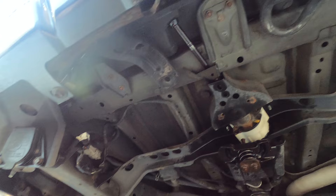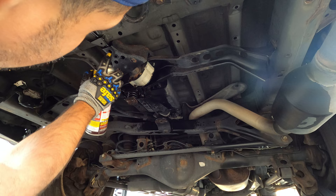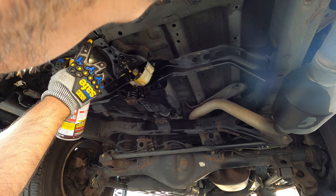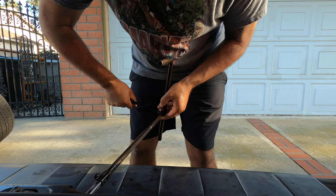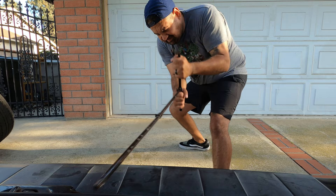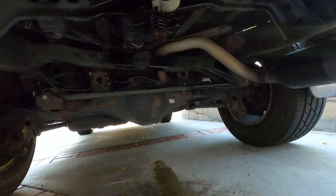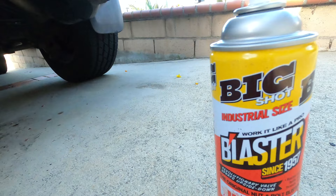Now I need to take this bracket out — it's stuck. So I've got to figure that out; probably spray some PB Blaster on that. I don't know how it looks in there, but it's tight. There you go, got that out. Probably not everyone's 4Runner is going to be like that, but mine was rusted so it got stuck. Sprayed it with PB Blaster and it came off.